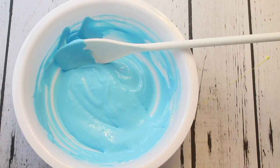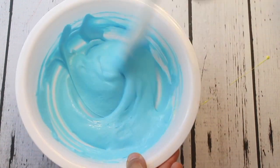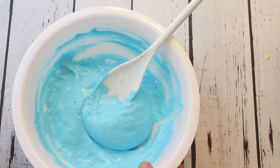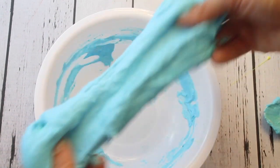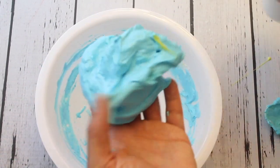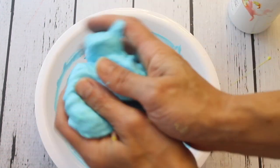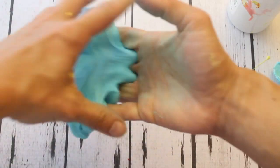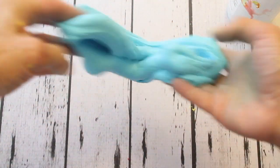Once that's all mixed in, add your contact solution — just a little bit at a time — and keep stirring until it starts to form a slime ball. Then use your hands to knead it together. I did this one a bit faster since I already showed you how to do it with the yellow. I added a little too much contact solution for this one so it's a little stiffer than the yellow, but it still works great. Knead that together with your hands — you can tell how fluffy it is, I love the feeling of fluffy slime!